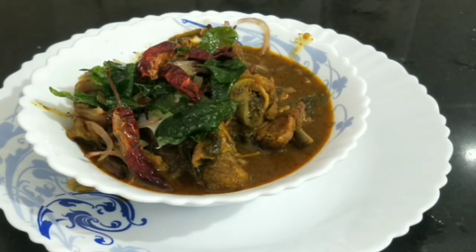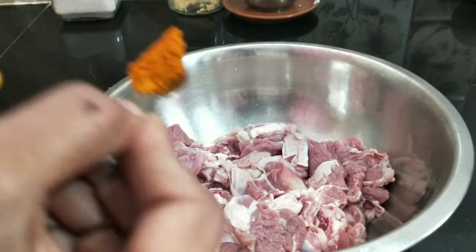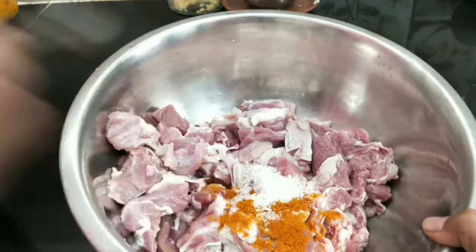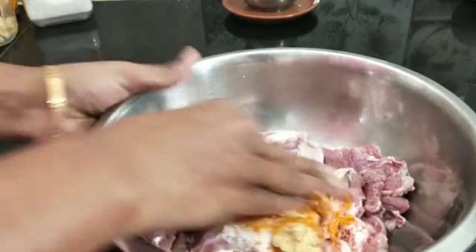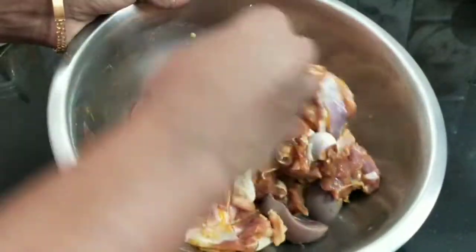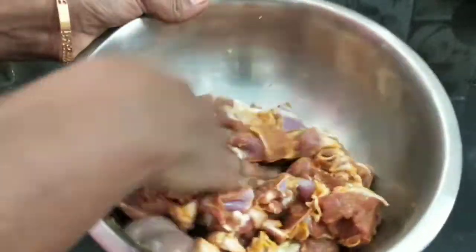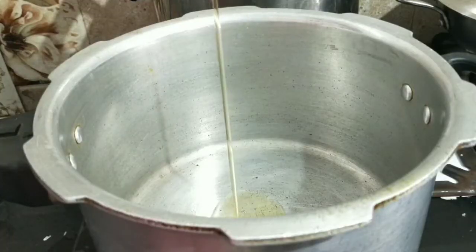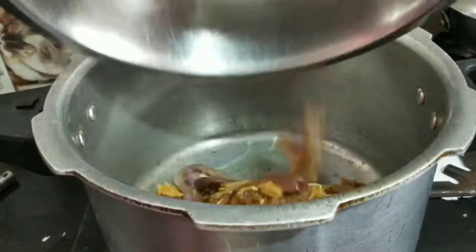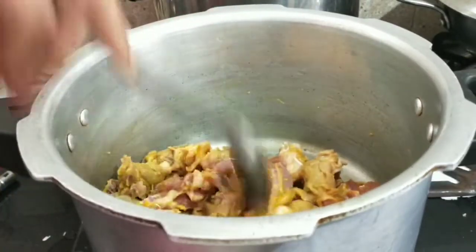We are going to clean it up. Put some ginger garlic paste in it. Then add a little oil. Put some ginger garlic paste in it.